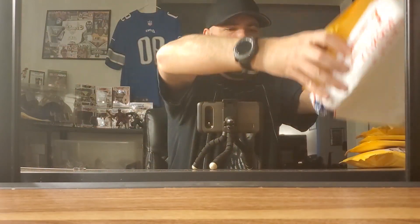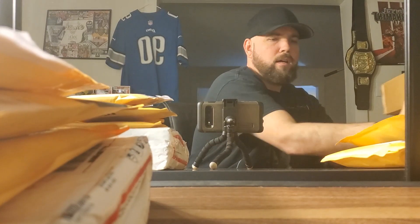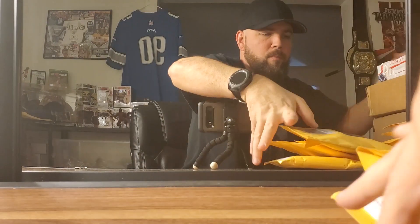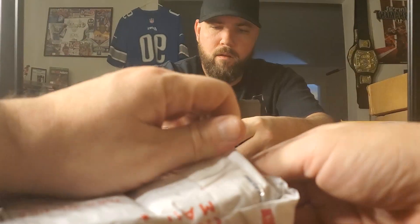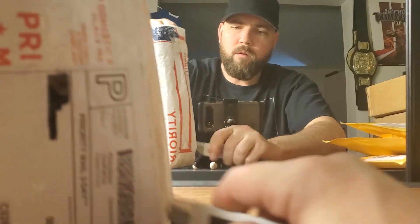I have one, two, three, four, five, six, seven, eight, nine, and ten items that I wanted to share with you guys. There are two big ones in here that I wanted to save for last, because two of them were about 70 to 80 bucks for individual cards, and then another one was 150.